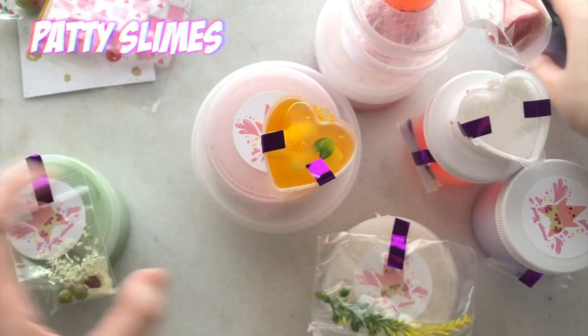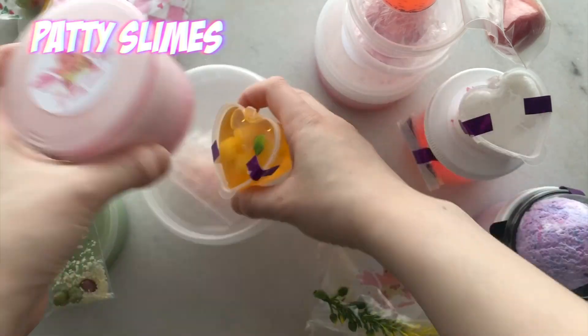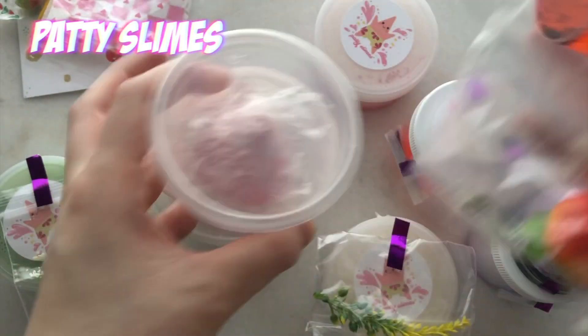We have Patty Slimes from Canada and she sent me 6 of her slimes. Everything arrives safely in a box and she also sent some borax and some candy.